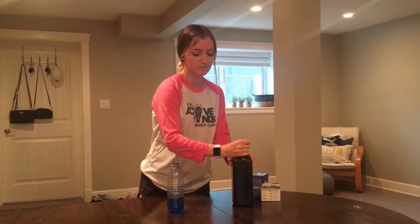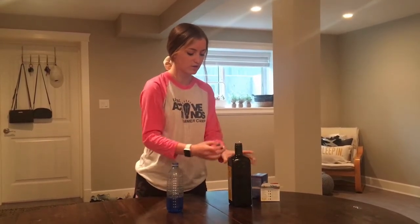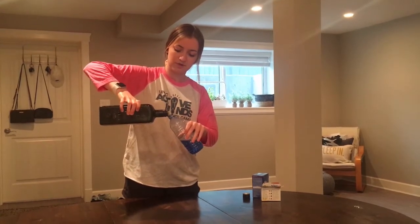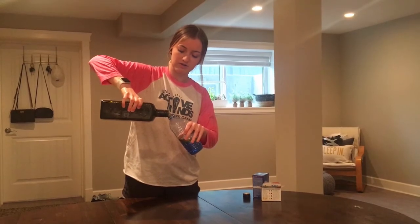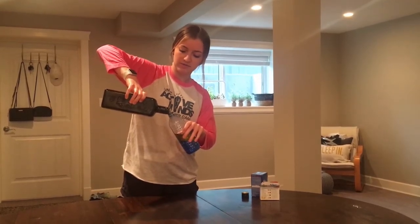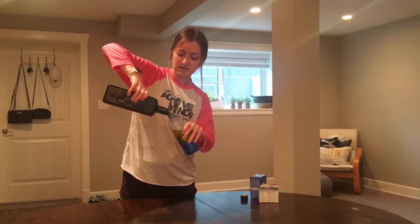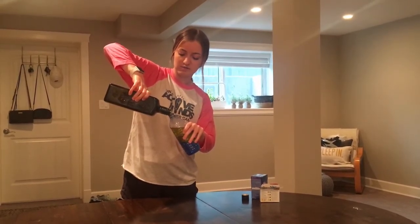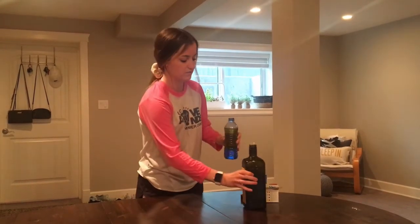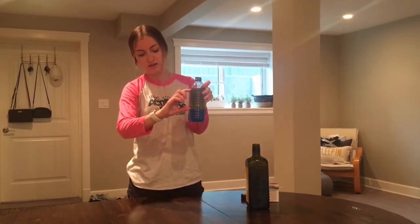To make the top part of the lava lamp, we're going to put some olive oil or vegetable oil — whatever oil you have — on top. We're going to pour that into our bottle until it's almost at the top, leaving a little bit of room. As I'm pouring this, you can see that the water and the olive oil aren't mixing — they're making two separate layers. We have our blue water layer on the bottom and the yellow oil layer on top.